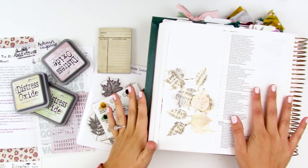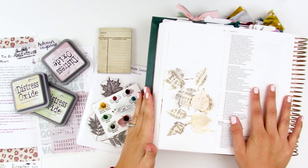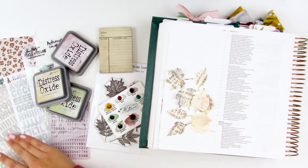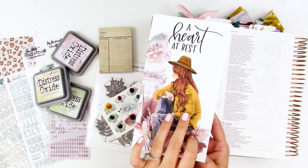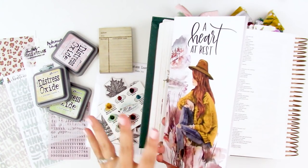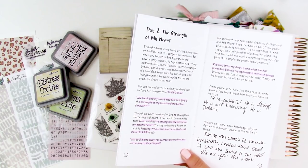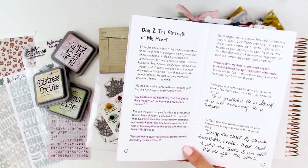Hello everyone, it's Lindsay and today I'm going to be doing a process video for you guys using the newest kit from By the Well for God. This is called A Heart at Rest. I do have an entire unboxing of this kit — I will link it down below, including color swatches and all that goodness, so definitely check it out.